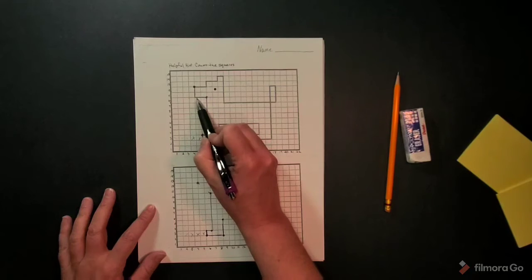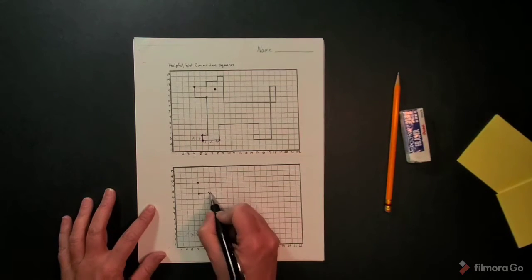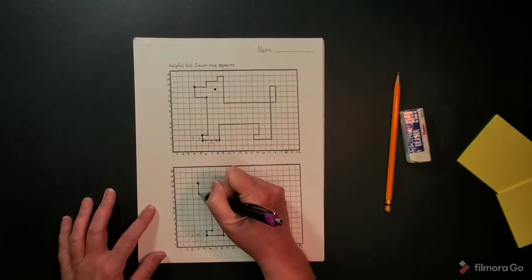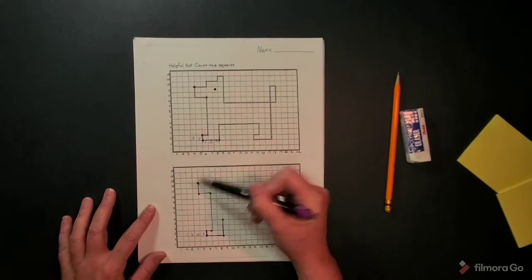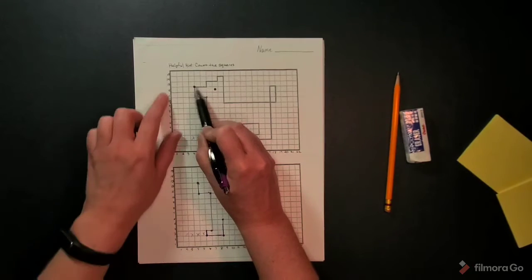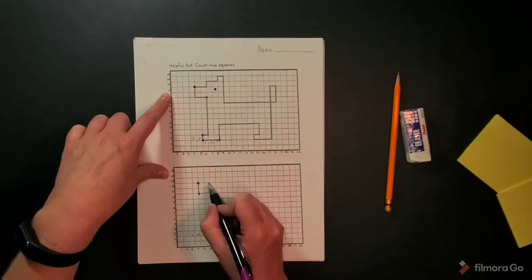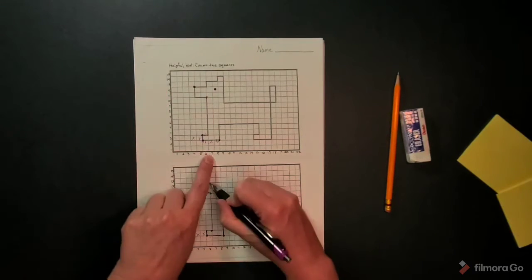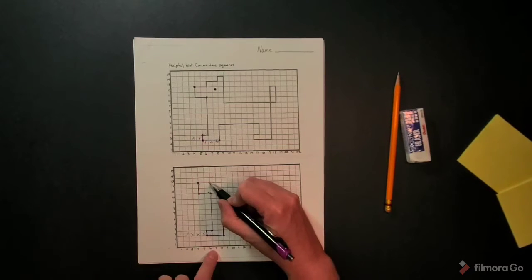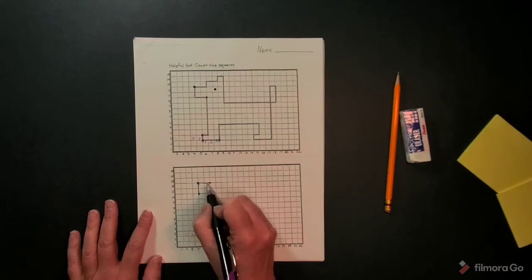Then I need to go 1, 2 over and make my dot to connect the dots. This is a space that was already given to us. Then I notice it's on the 12 and 13, and I'm going to go over two spaces. I can also see what line this is lined up on — it is the 6, 7 — so I'm on the 6, 7 and I'm going to connect the line.